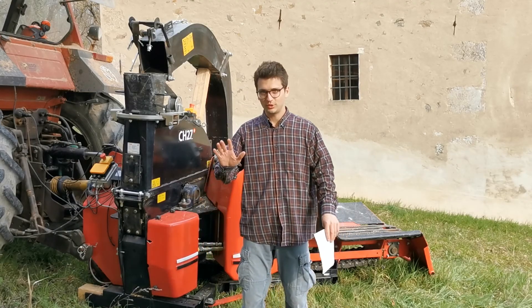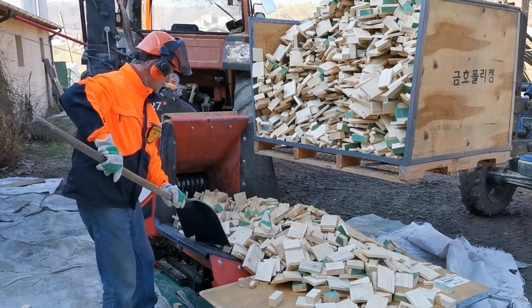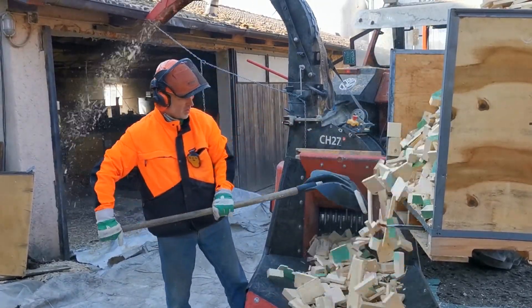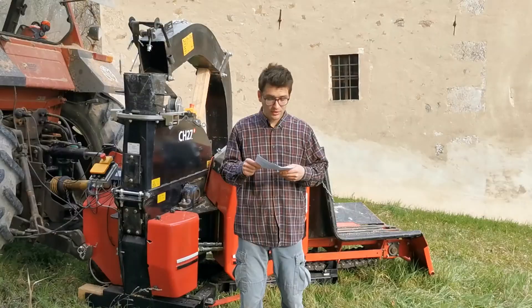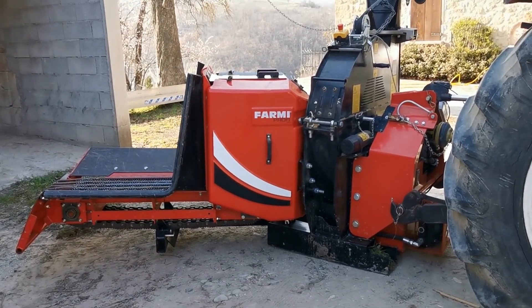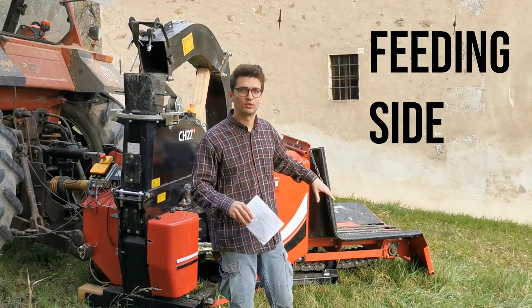Welcome back on YouTube to continue the description of the Farmi Profi CH27 wood chipping machine. In the previous video I showed you the tractor side. I described the main frame together with the PTO drive configuration and also the independent hydraulic unit. In this video I'm going to cover the whole part that is the feeding side of the machine.